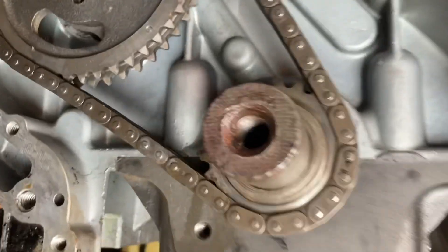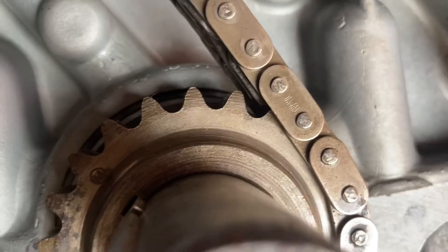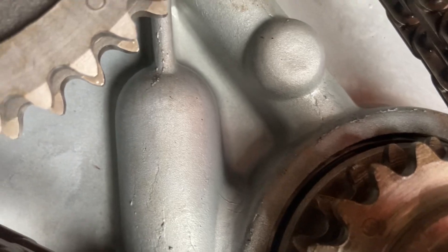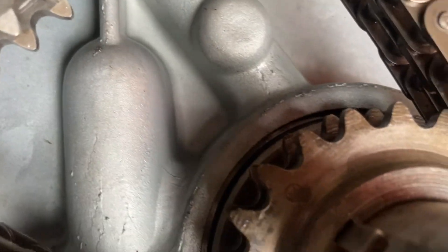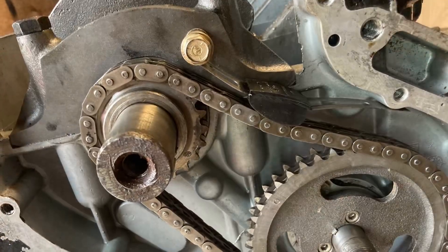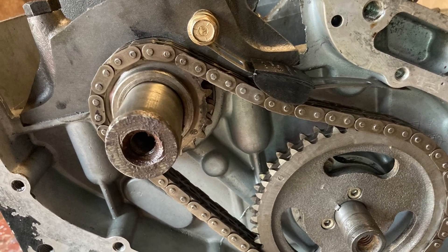Now I'm going to put the timing chain on. I slid the timing chain over the crankshaft and over the camshaft, and it lines up with the timing marks, which means the cam is now running in time with the crankshaft. There's the timing chain tensioner, put on the slack side of the chain. Thanks for watching.